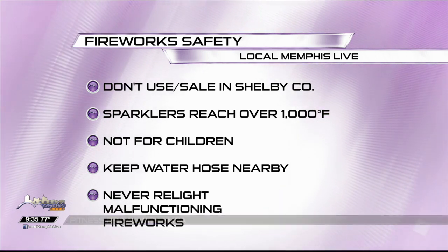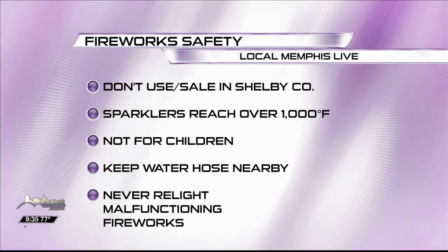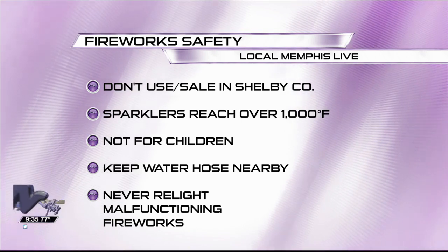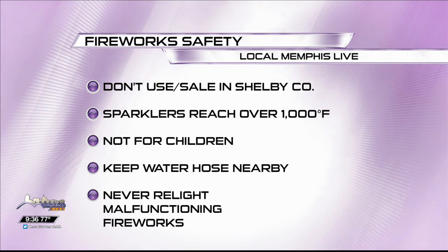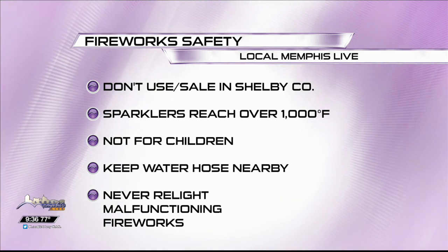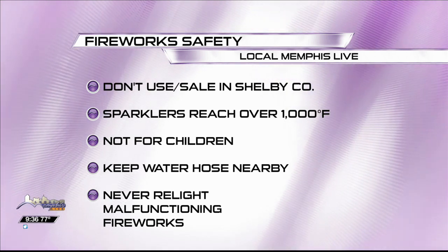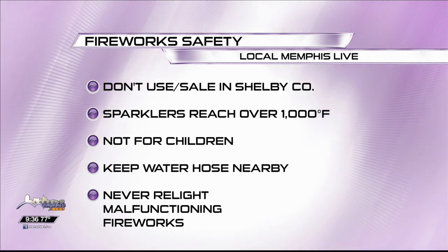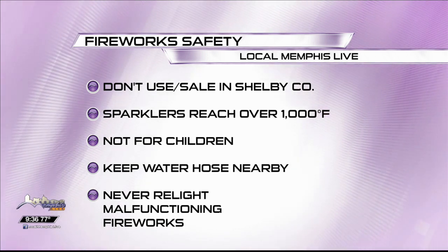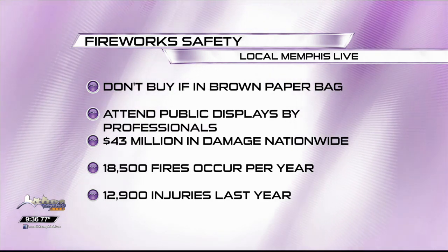Sparklers — the tip of those things can reach over a thousand degrees Fahrenheit, which can cause severe burns. We've had some hot weather which dries out the grass, so be sure to have a water hose or a bucket of water handy. And never try to relight any malfunctioning fireworks, because they can malfunction and cause harm to you.